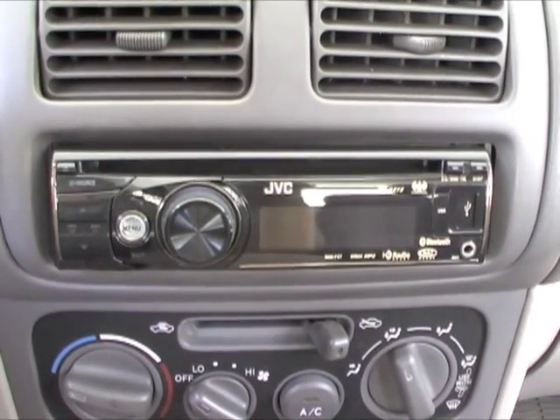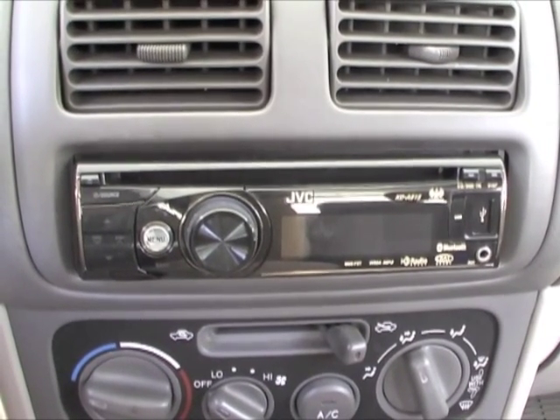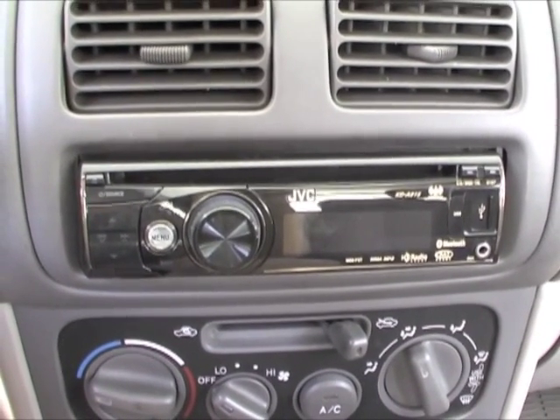This head unit supports AM and FM capabilities, as well as CD, MP3, and WMA compatibility.